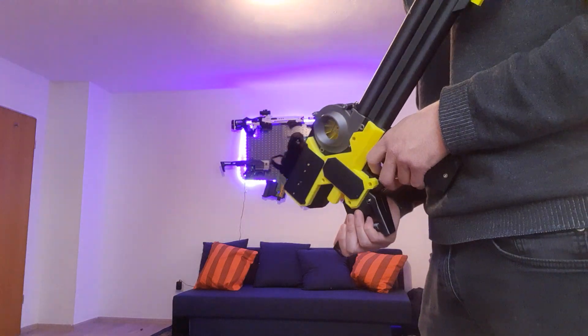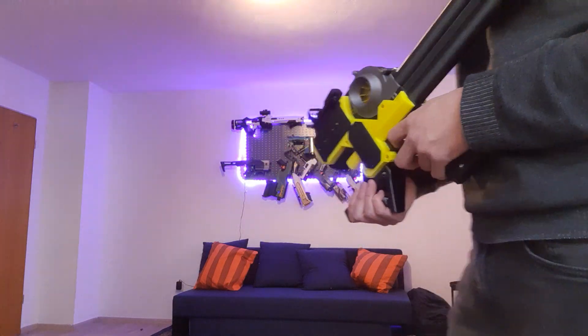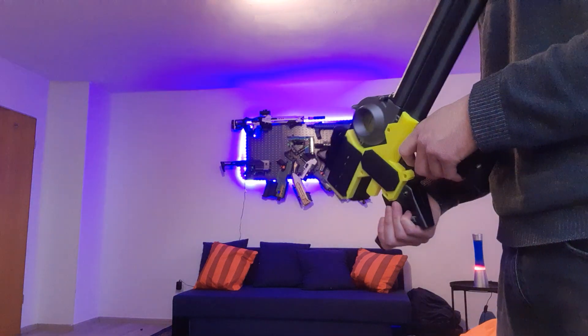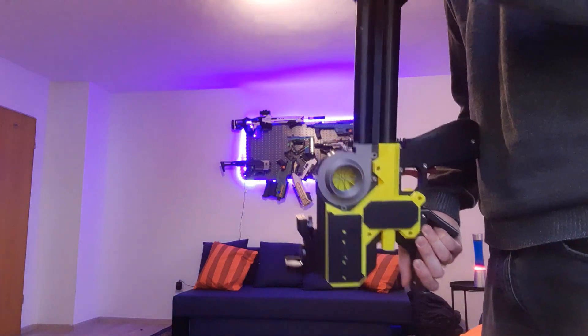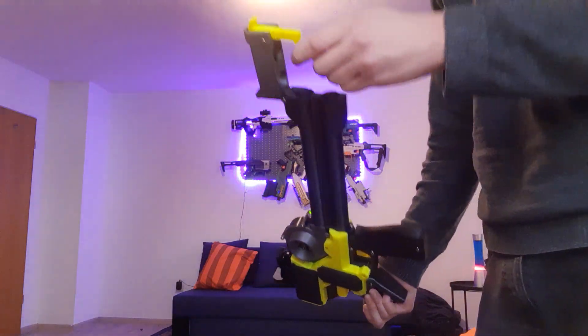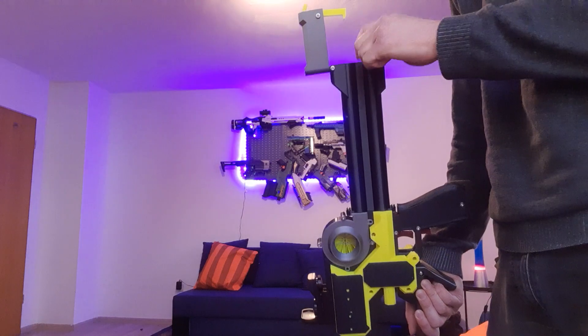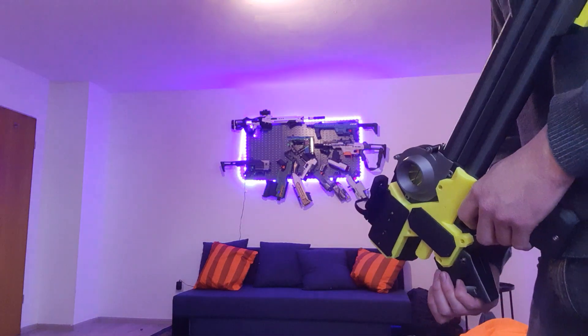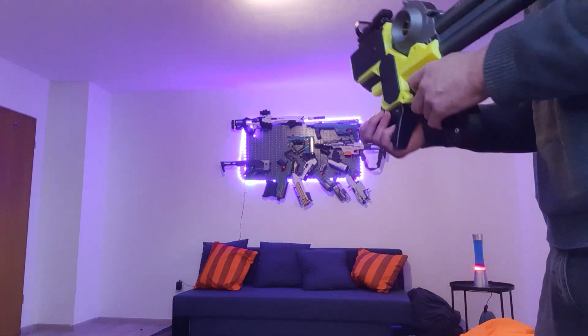I'm just gonna test fire it a little bit, hope the camera picks it up. It's fairly loud and the motors have a lot of crush. This hasn't been the entire magazine capacity — I can see only the upper tube has been kind of drained. It's a three-round burst, so I'm just gonna top up a little bit and shoot at the ball or something.